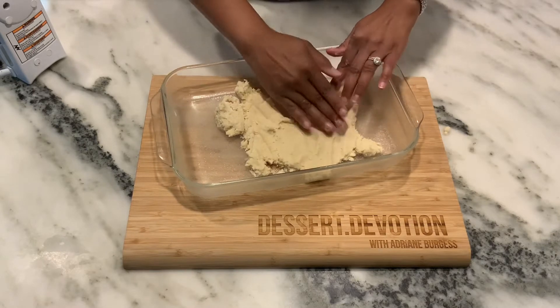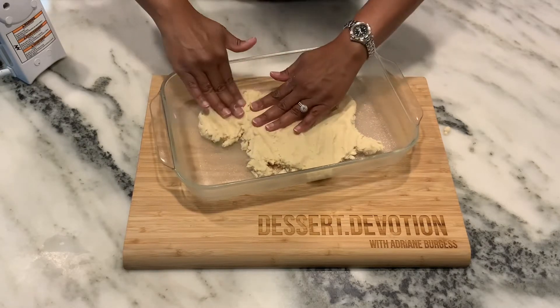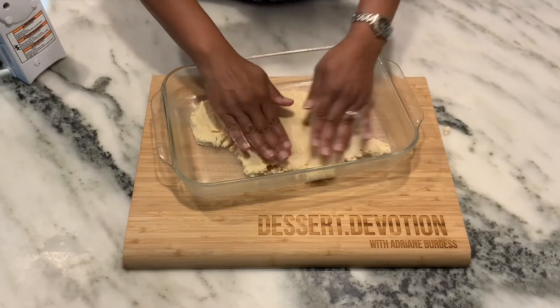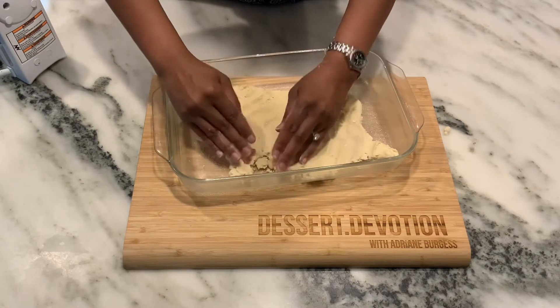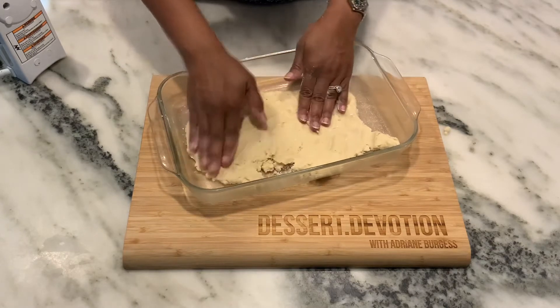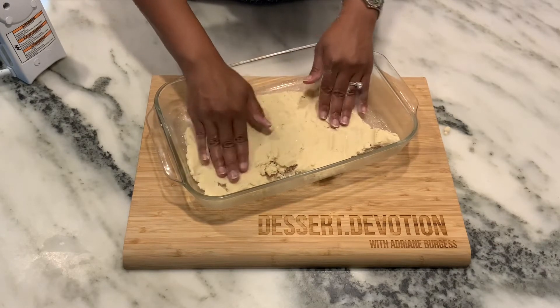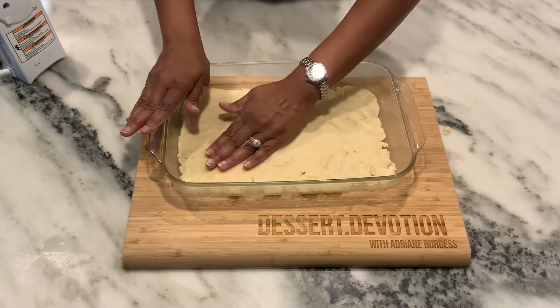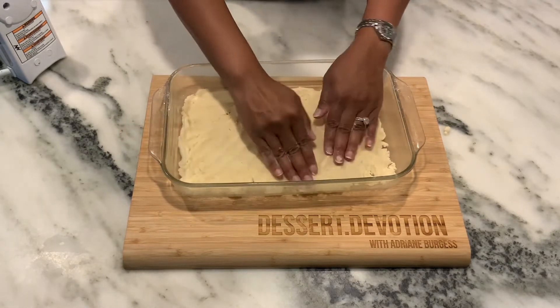This is a pretty thin layer because you don't want this cookie bar to be super thick. Make sure you flour your hands and keep working with it. With lots of patience and flour you can get this spread across the bottom of the pan, and when you do it'll be time for our next step.